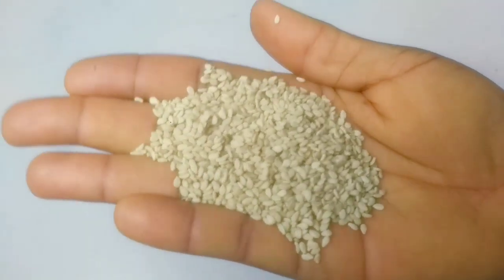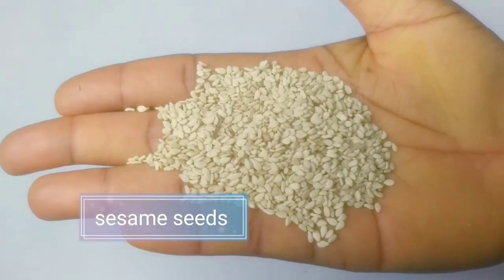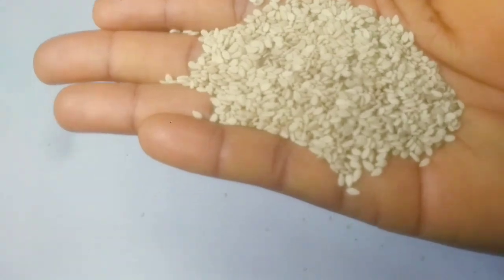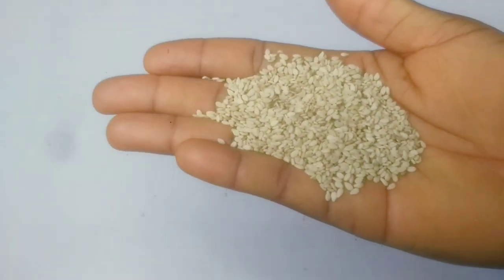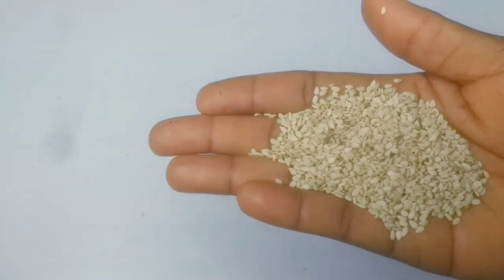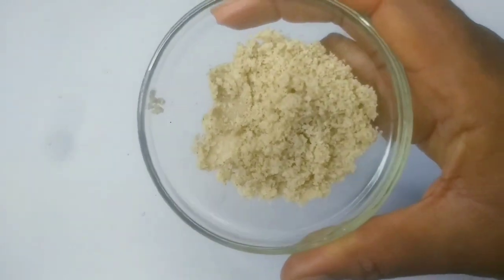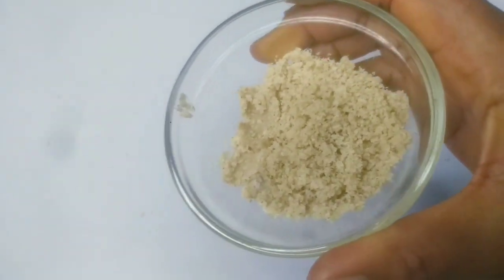So what we're going to be needing is sesame seed. This is sesame seed — it's a very important factor for this video. I'm going to blend this and be right back to show you the other ingredients. Alright, so I'm done blending and this is the sesame seed in powdered form.